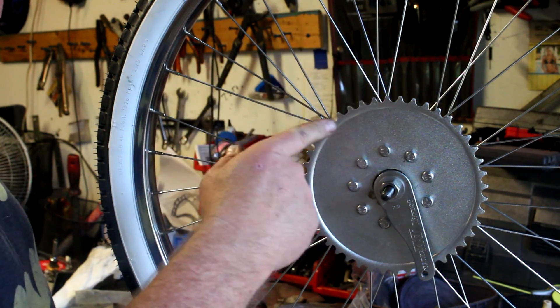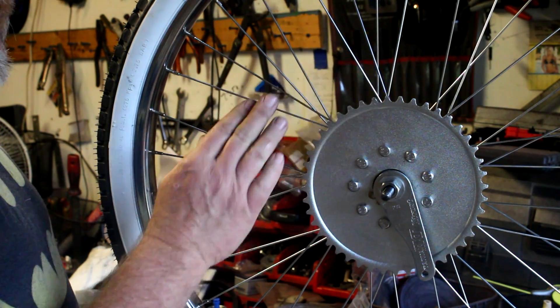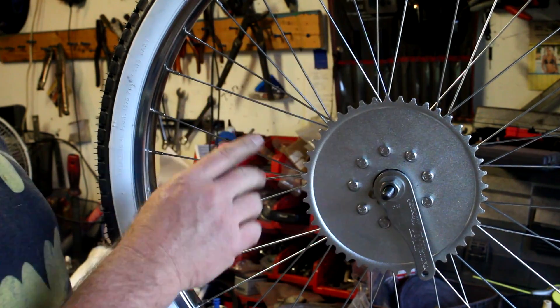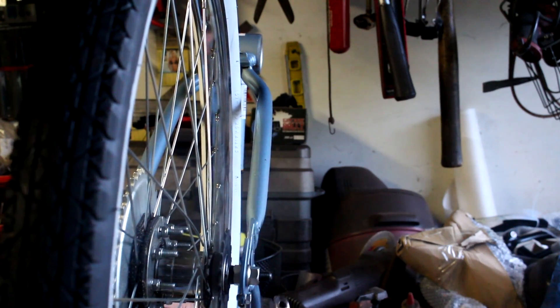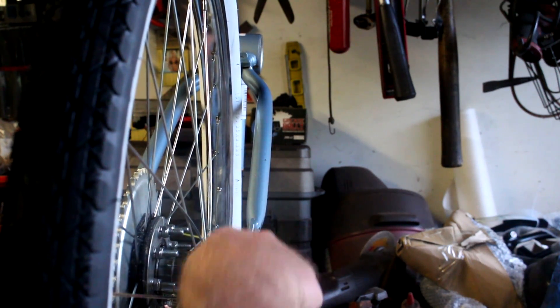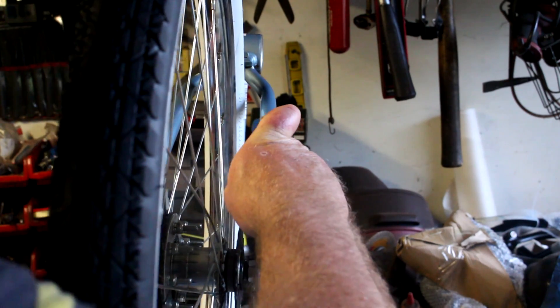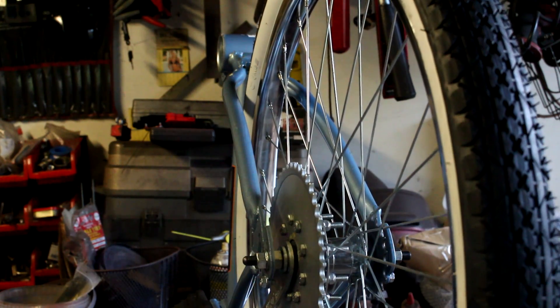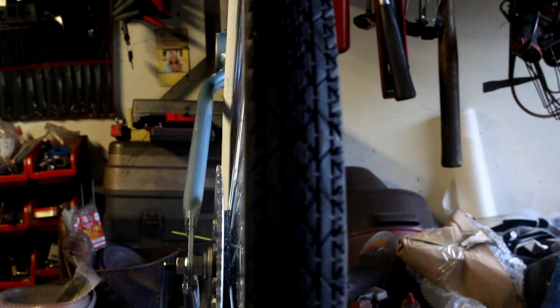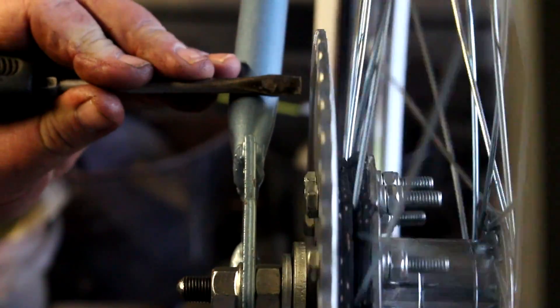Now we need to spin the wheel and check that we don't have any runout — too much side-to-side play on the sprocket. You can do this on the bike; I did it on the bike for a long time. I've got it snugged up so there's no play in the wheel. Now let's spin it — okay, you can see we've got a bit of play on this.